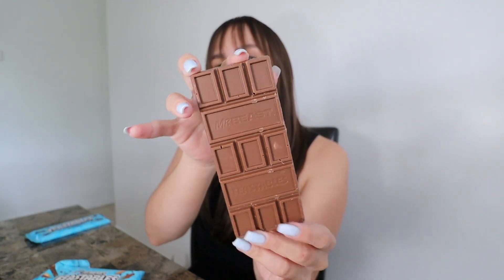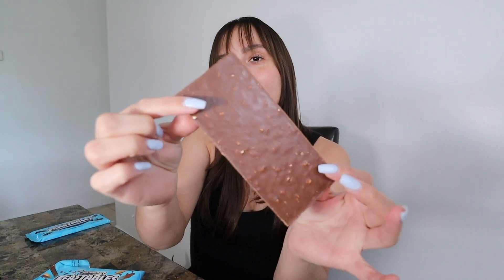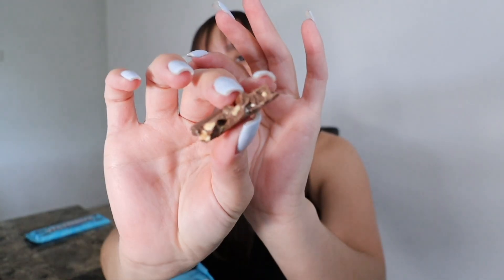Next up is almonds. I love almond chocolates, so I'm expecting to love this one. They all have the same design — it says Mr. Beast and Feastables. Let me try one piece. Not bad, but personal preference: it feels like there's a bit too much almond. It feels like a chocolate covered almond rather than a chocolate bar with almonds. Some people might like that, but I would just have two or three bites and then I'm good. That was a little disappointing, not gonna lie.